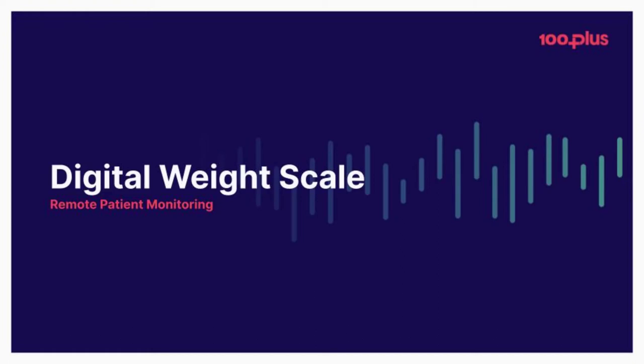Welcome to your doctor's remote patient monitoring program. As part of the program you've received the 100 Plus digital weight scale that will share critical health information with your doctor to help them understand more about your health and well-being between visits.